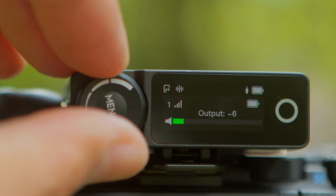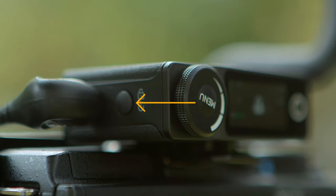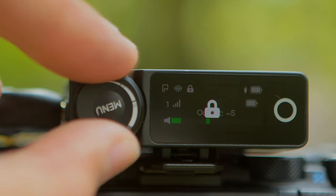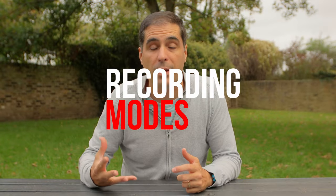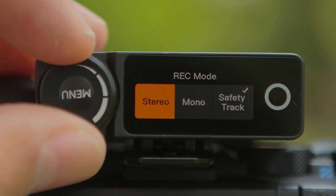You have a safety lock on the receiver itself, so you don't accidentally press a button and mess up the recording. You also get three recording modes: stereo, mono, and safety track, which I think is fantastic.